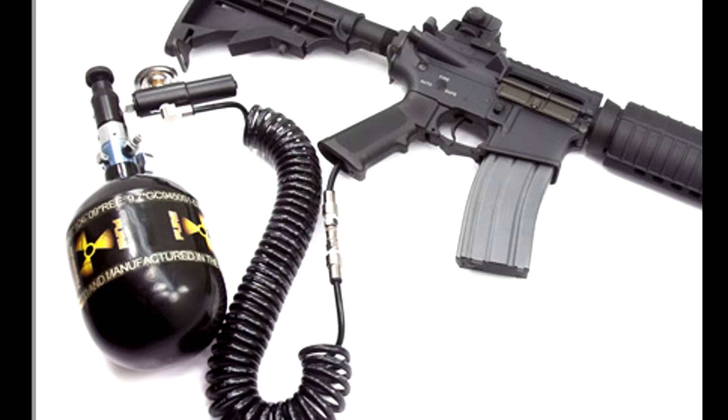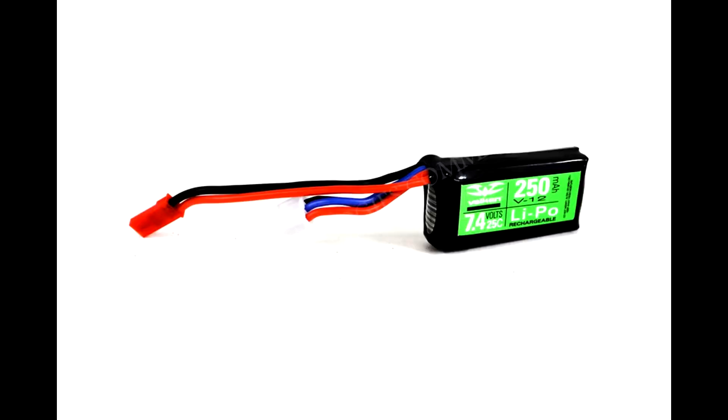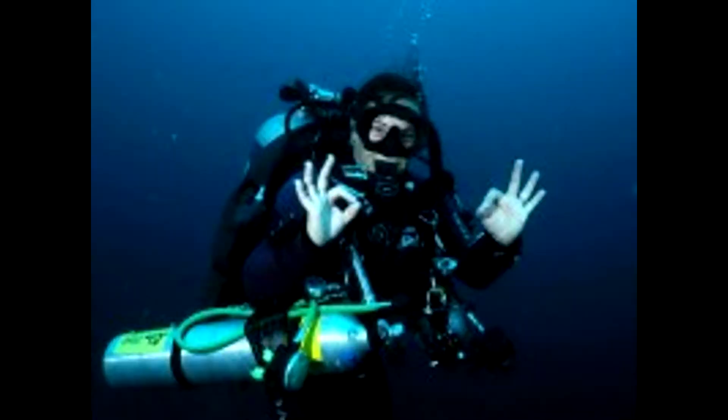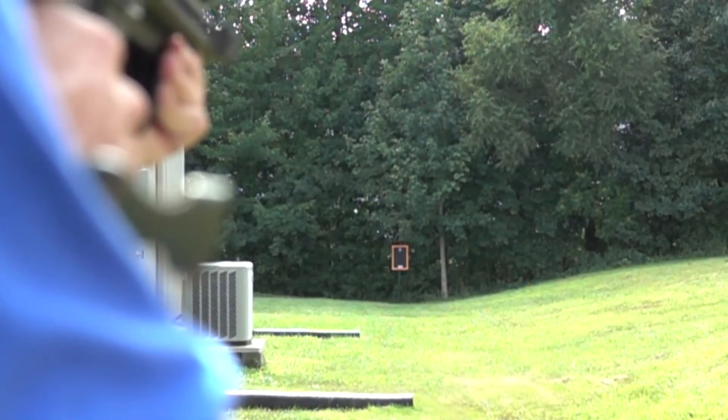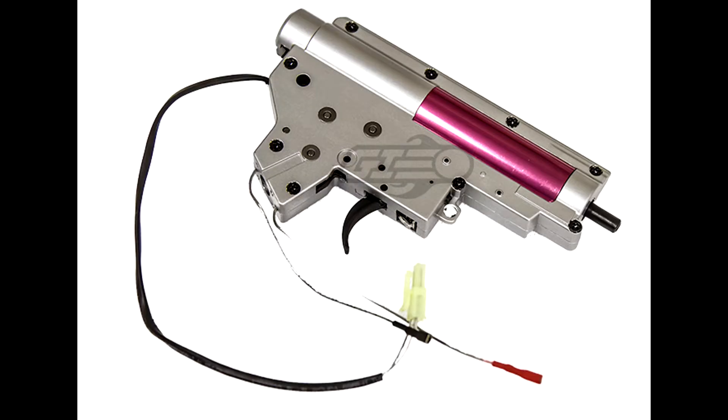This is the basic HPA setup — you will need a tank, regulator, hose, and engine, some mini lipos, and a fuel station, PCP pump, or scuba diving adapter. That will cost you around 500 bucks, but you won't need to replace any parts soon, and it's easy to shoot well with an HPA engine. On the other side, we have AEG.